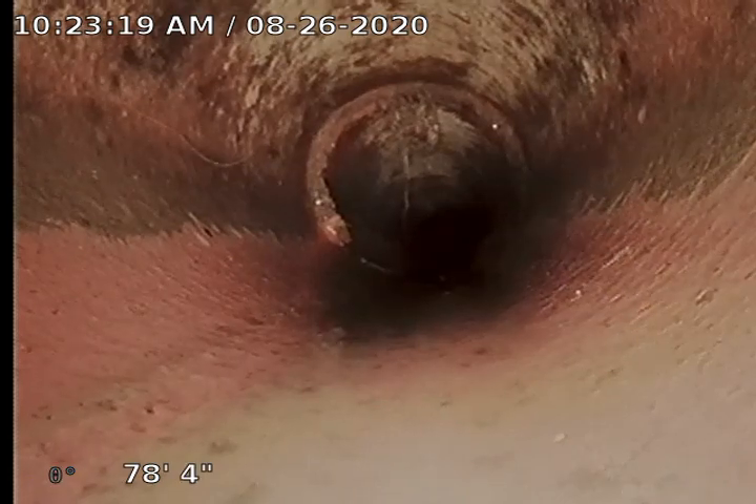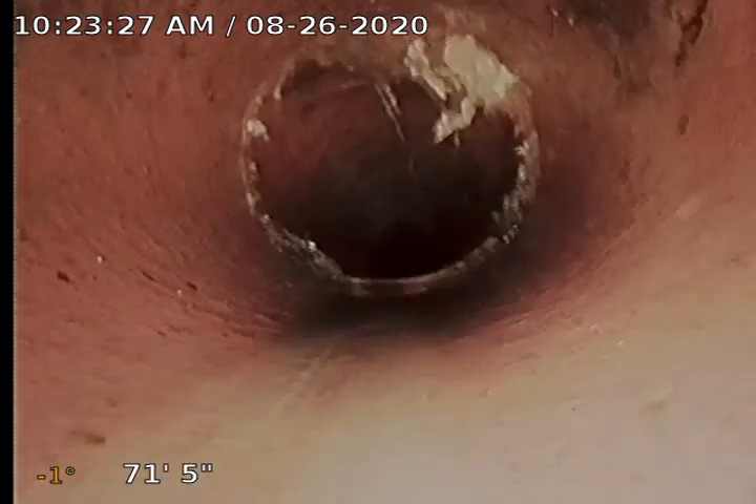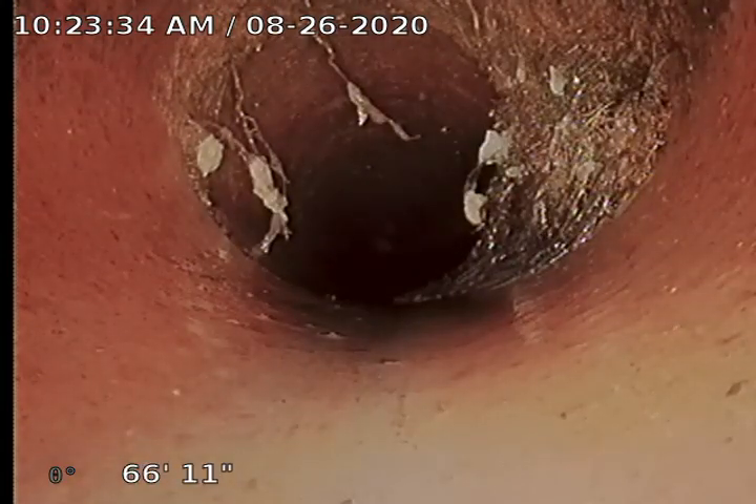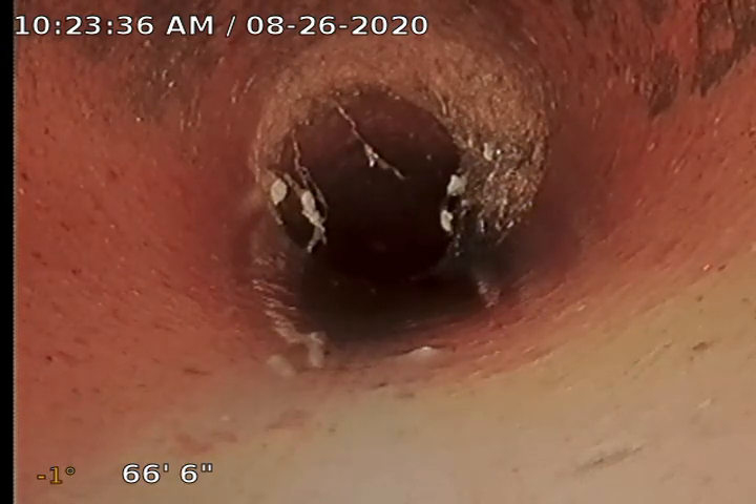A few more roots right there — not a huge issue yet because they're not getting down into the flow line and affecting drainage. A few more roots right there; all of these are pretty high. It looks like they may have been cleaned — got holes poked in them.